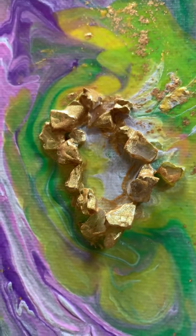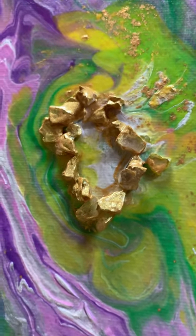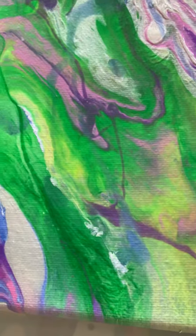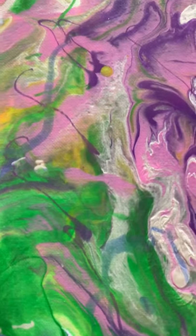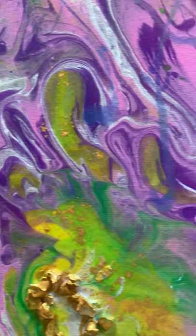Monica Barnes is the one that kind of inspired me to do that — I watched hers this morning. This painting turned out very pretty, I'm pleased with it. There's not a lot of cell action, but I love the colors. They're all Arteza, but the colors blend so beautifully.